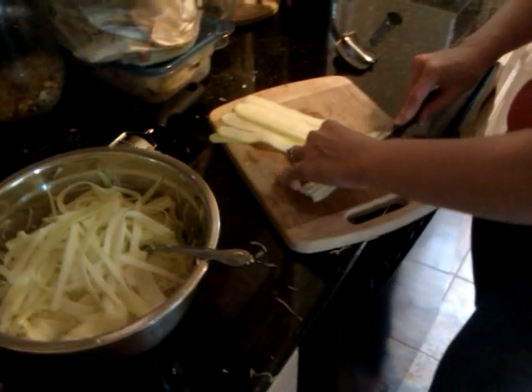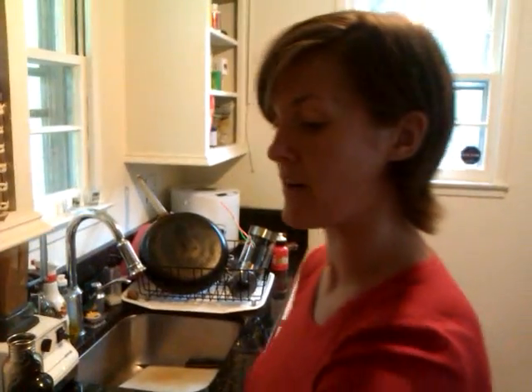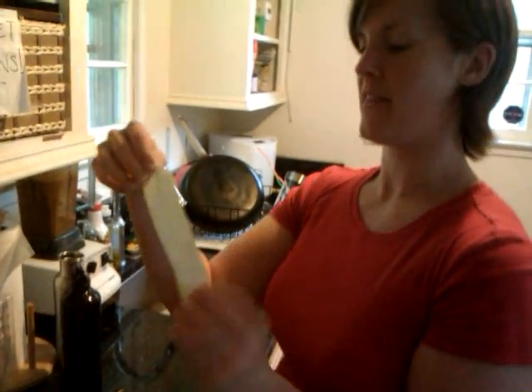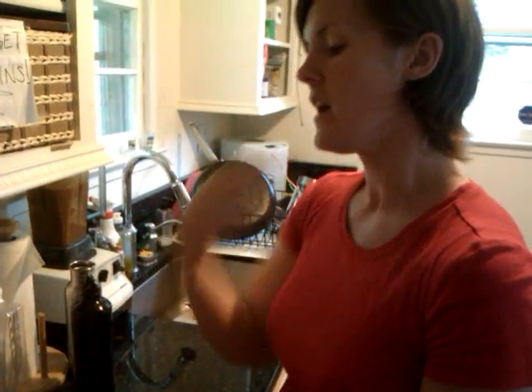Tonight what we're going to be concocting is a faux raw spaghetti and marinara sauce. What I'm doing is I've sliced up zucchini in thin strips. I don't have a larger grater than this — it's a very small, fine grater.